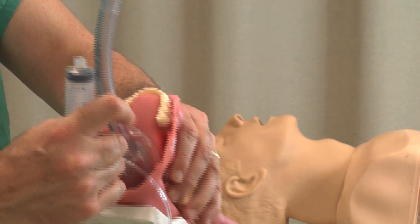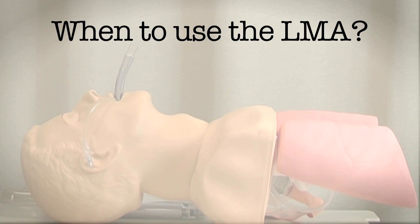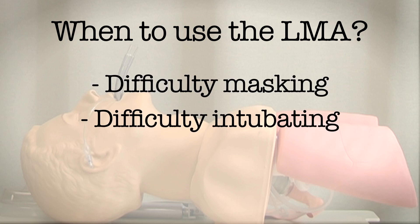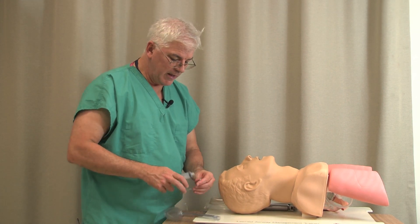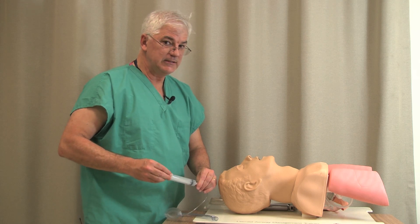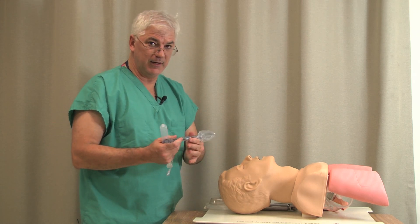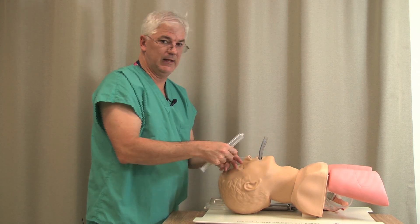You're basically mask-ventilating but just farther down. When would you use the LMA? Again, in the ICU, you're really only going to use it as a temporizing measure — you're having a hard time masking, you had a hard time intubating, the patient is desaturating and things are not going your way. Then you say, since intubation is not working, I need to mask but I need to mask better. That's where the LMA comes in handy.